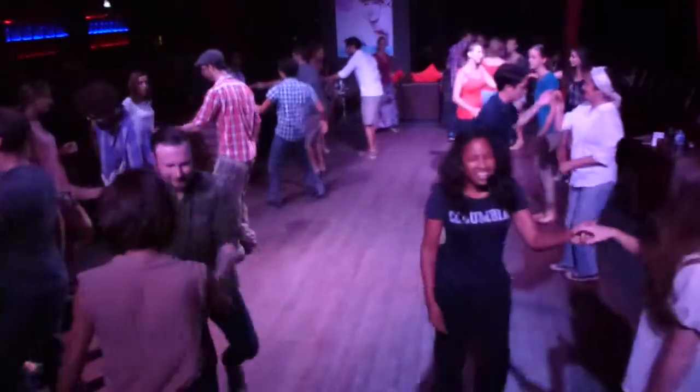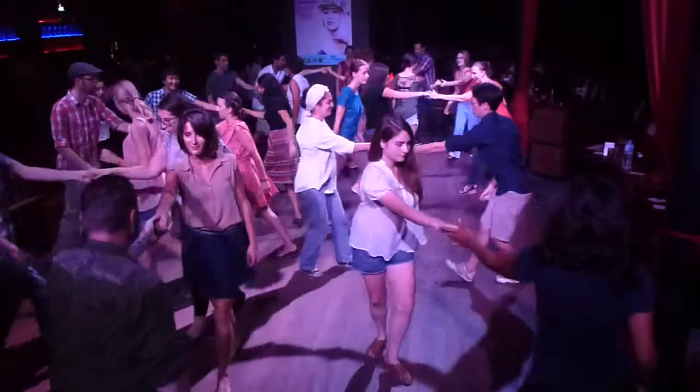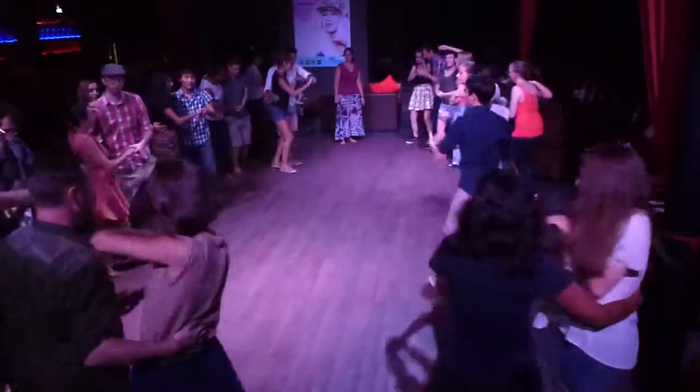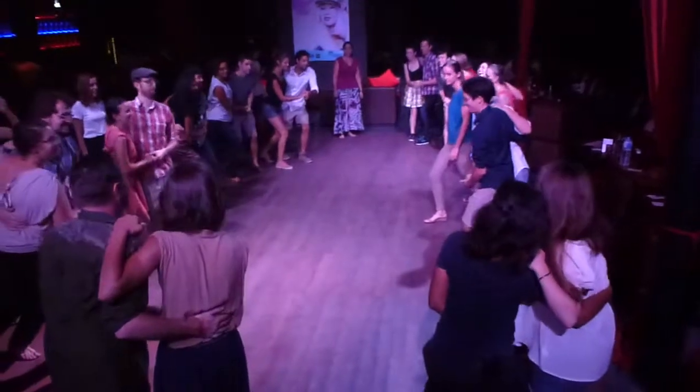Get both right side hands, keep it in. Right side hands, bring her home. Triple, back step, hold. Back step, head.